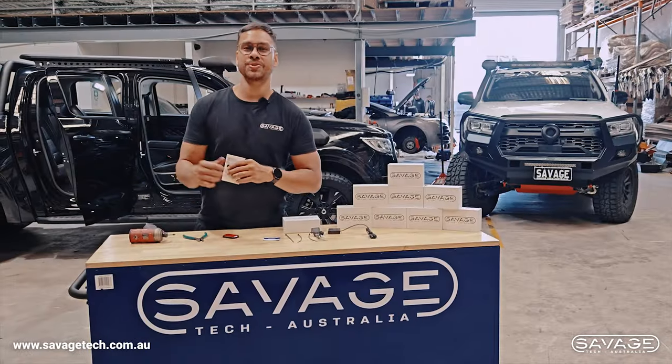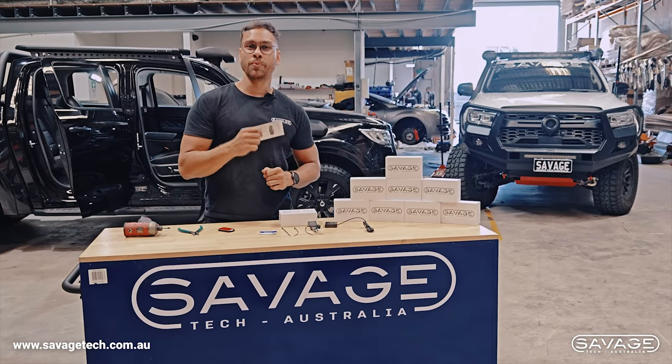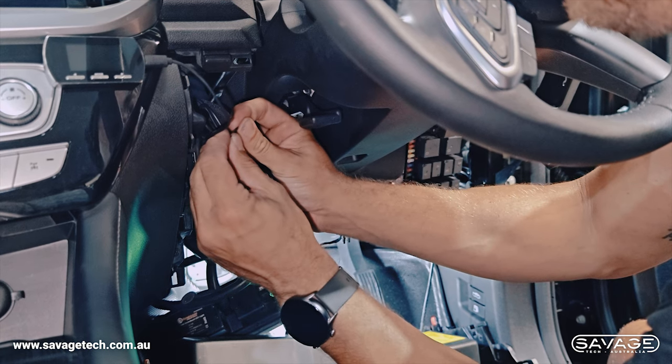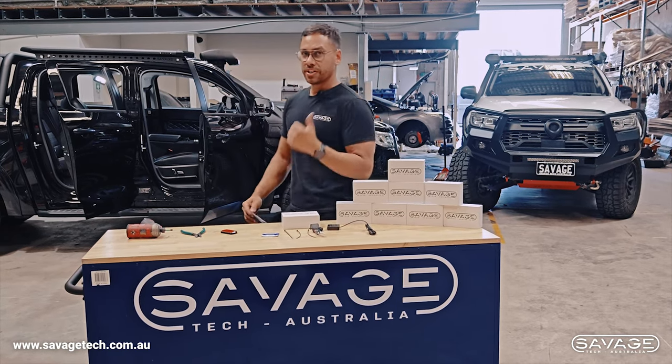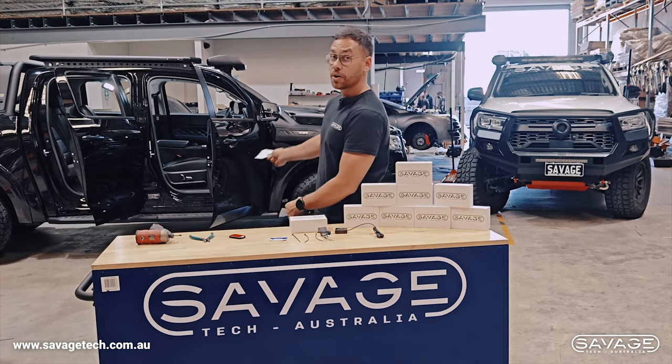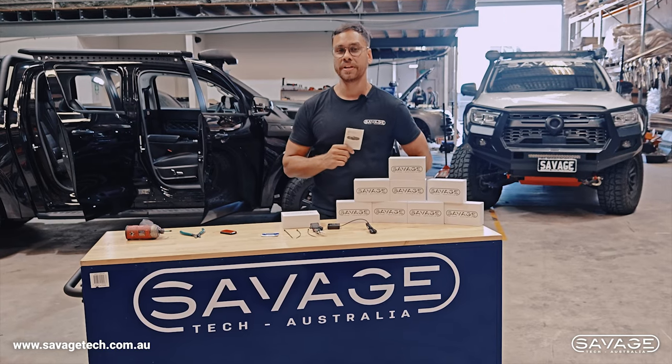Welcome to Savage Tech Australia, thanks for joining us today. We have our throttle controllers in stock and we are ready to show you how to install them on the GWM Canon. Got the nice bull bar with the hoops coming out in the background — a customer's car that he's lent to us to do this quick demonstration video.